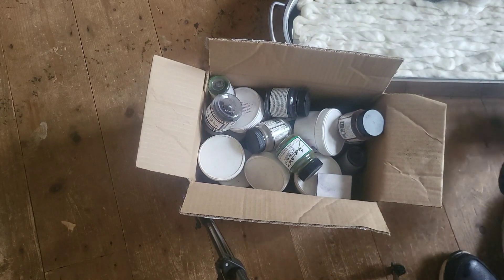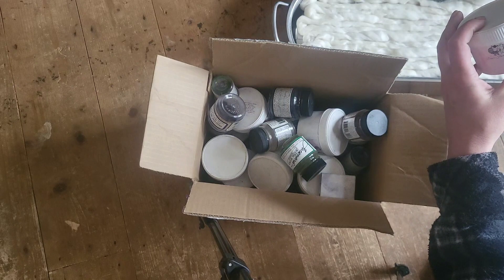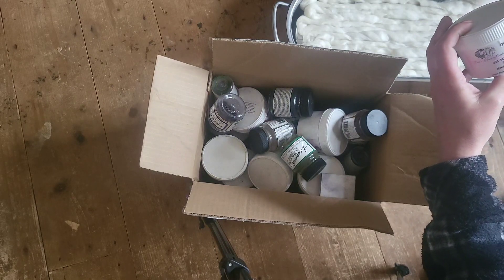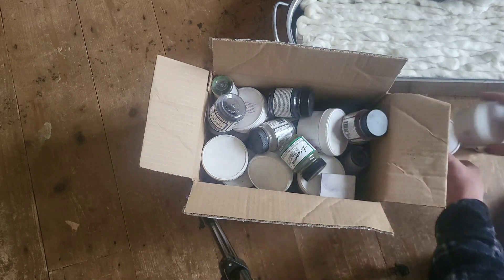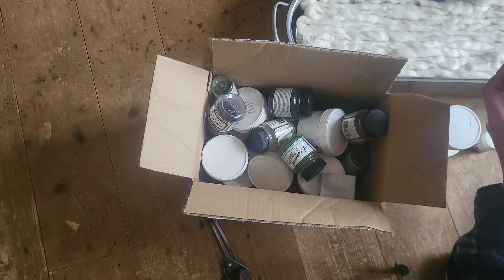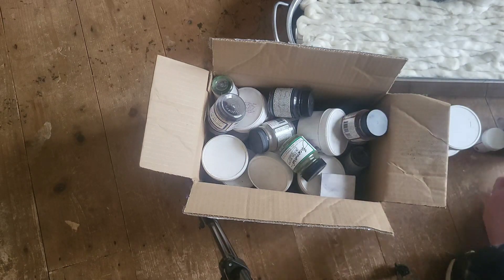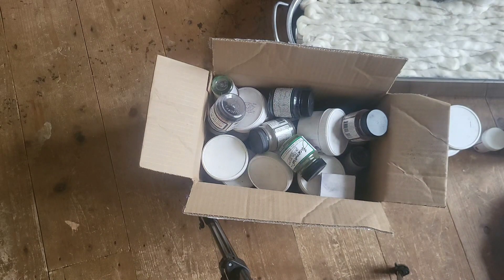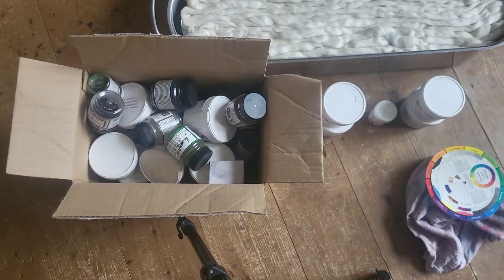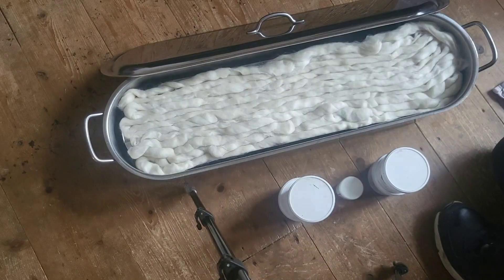I'm going to use soft tan, World of Wool yellow, teddy bear brown, platinum, and honey mustard. That's what we're going for. I don't even know if you saw all that, but yeah — so let's play.